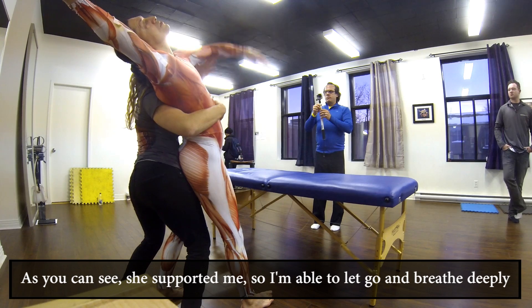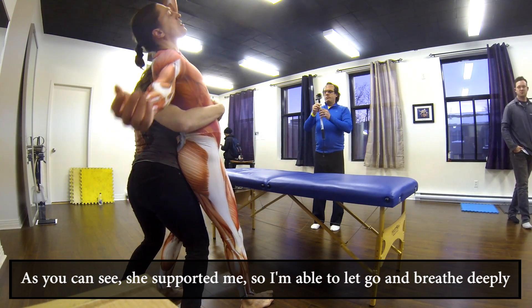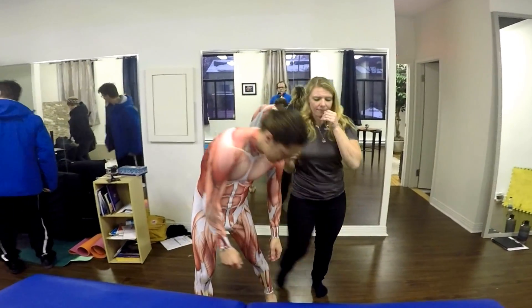Reach the arm overhead. There you go. And then back down. You see how that opens up the hip too, yeah?